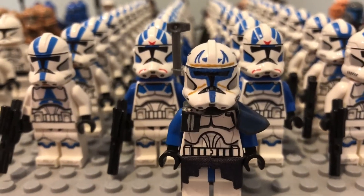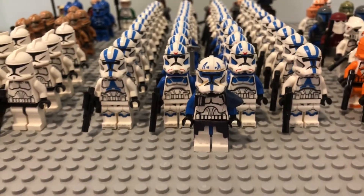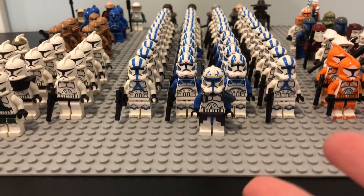Hello everybody, welcome back to the channel. Today I'm going to be showing you guys how I made this custom Rex.